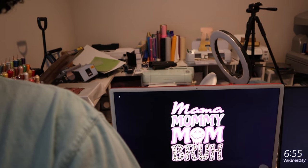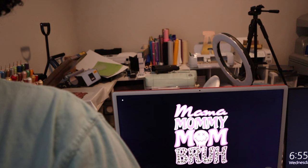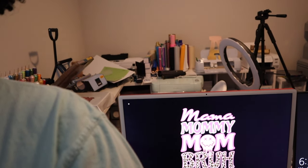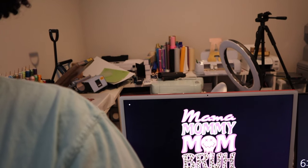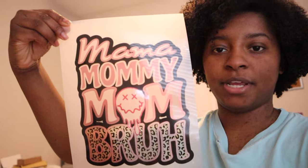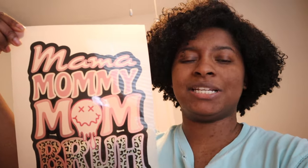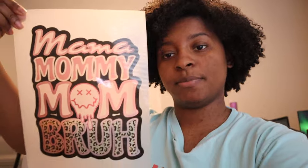This is the design I'm going to be making. I did get it from Creative Fabrica. We're going to proceed to the next step, which is printing it out. Once it's been printed, you want to be very careful because the ink is going to be extremely wet. You don't want it to touch any surface, and you don't want to touch it with your fingers because it will smear.